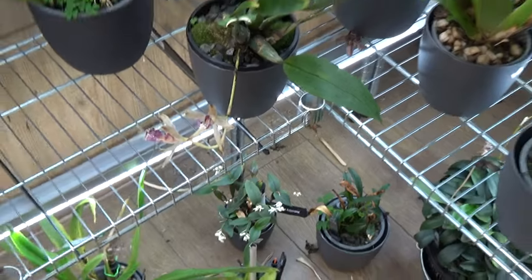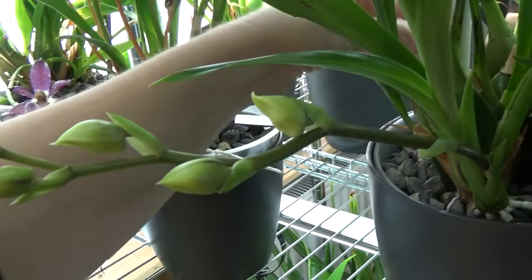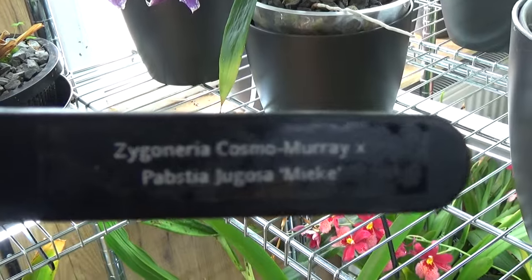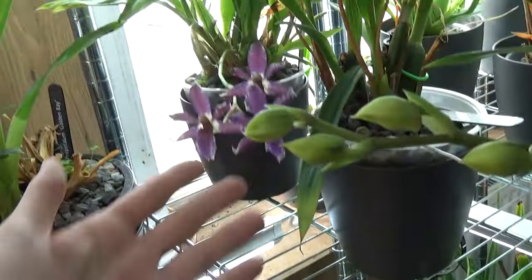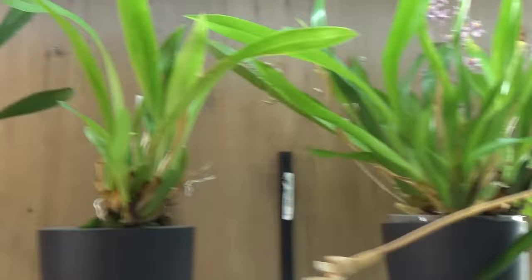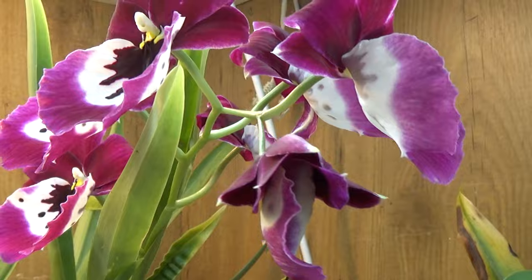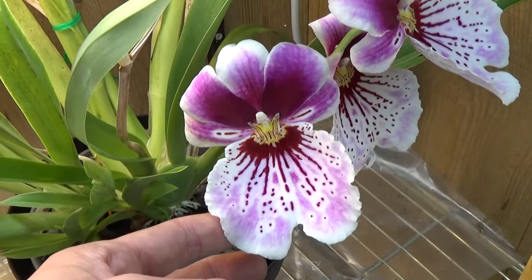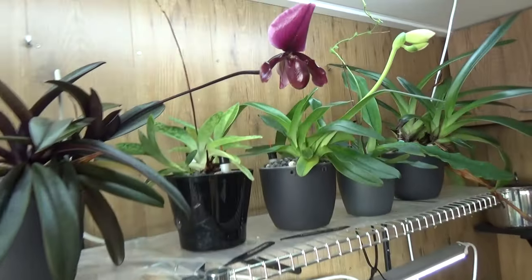Those blooms are obviously going over now. We have this beautiful Zygopetalum-Amnesia type — let me grab the tag — the white one with a purple lip. Looking so forward to this one. Come on camera — that's the cross. That one will be in bloom as well. Some purple blooms over here. And this one, as we just discussed when talking about the lamps, is working on a new spike, almost opening up. Absolutely beautiful.